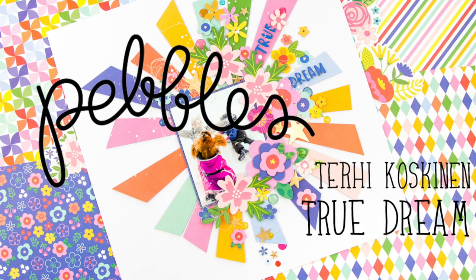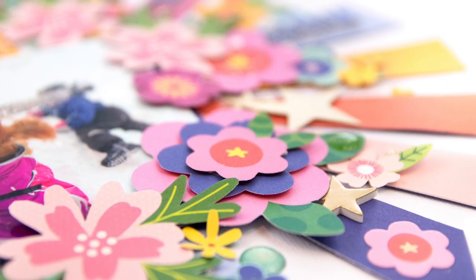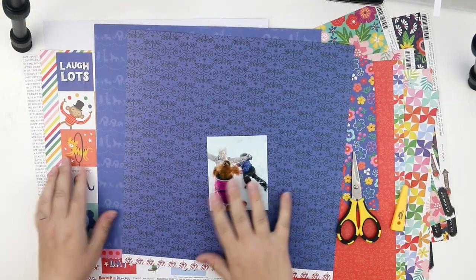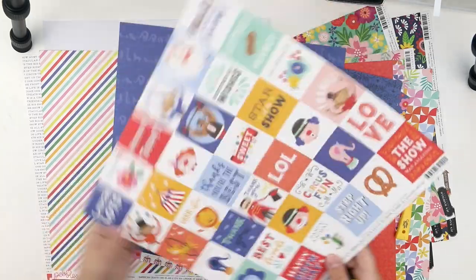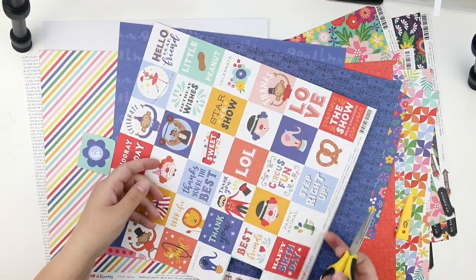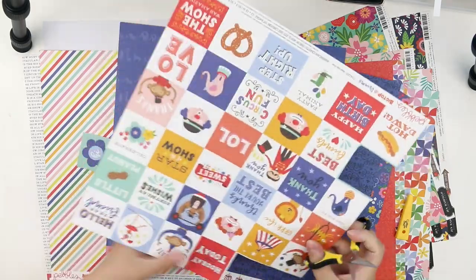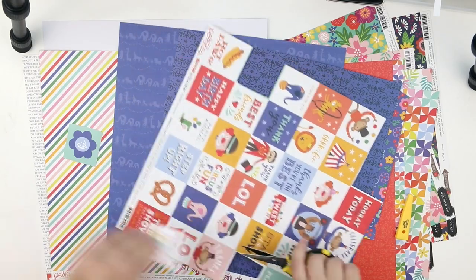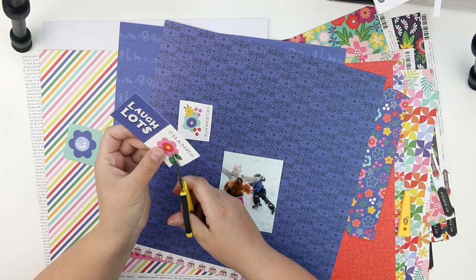Hello all! Terhi here. Long time no see. Yet again I'm playing with pebbles, which is so much fun, especially with this fun collection called Big Top Creams. I don't have any wise words because I'm having such a fun summer holiday and I haven't used my English for a while, but let's see how this goes.